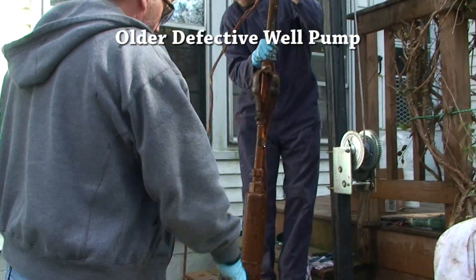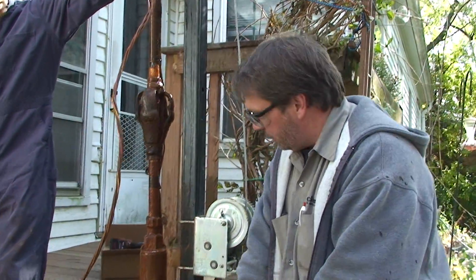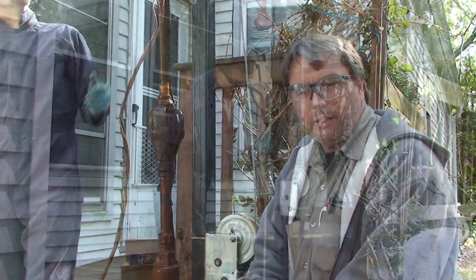We set it right on the casing to take a picture of it — that's a half-horse pump. We got the pump up; you can see all the iron on it from the well water itself.